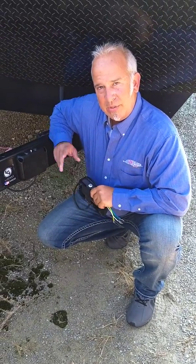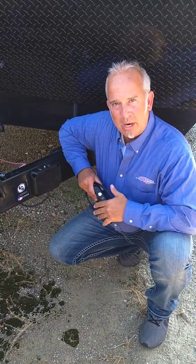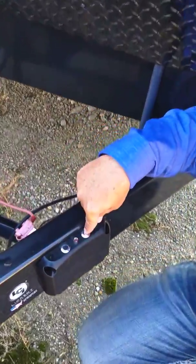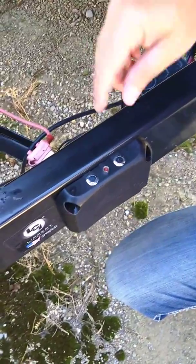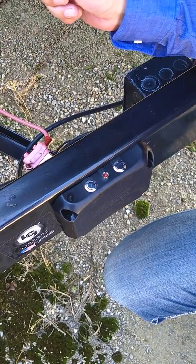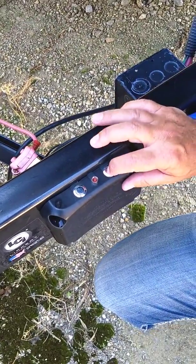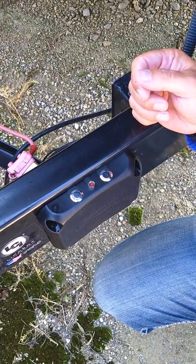Now there are three settings on the Auto Brake. They're all weight-based, so they'll work on a 1, 2, and 3 axle trailer. We have the weight guidelines in our user's manual. To change the settings, have someone press the brakes in the vehicle, then hold that button down. It's going to show you which setting it's on — it's blinking twice with a pause in between, showing you it's on setting two. You can repeat that to get to setting three, and so on.